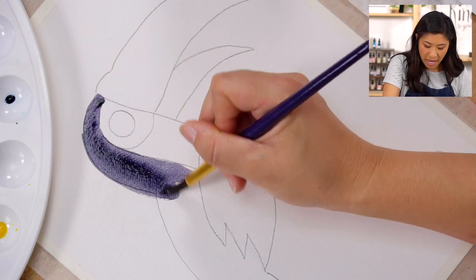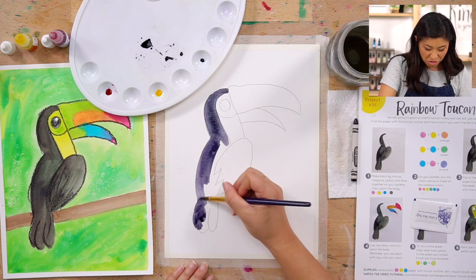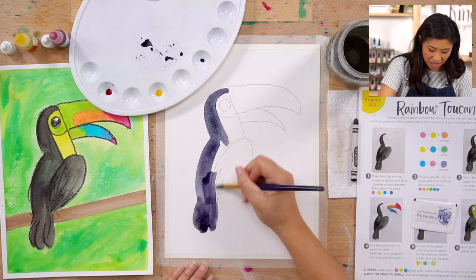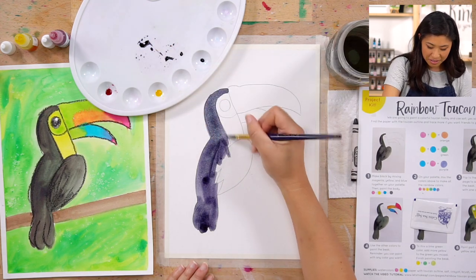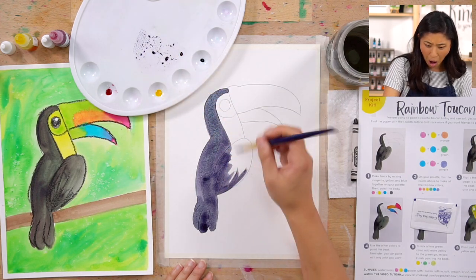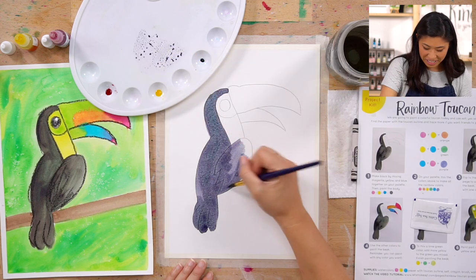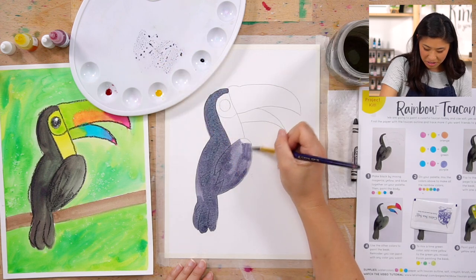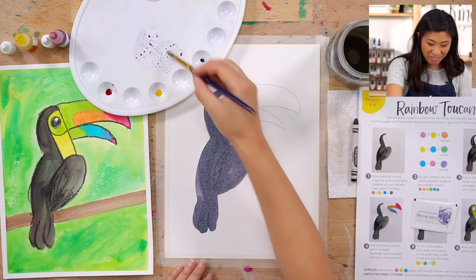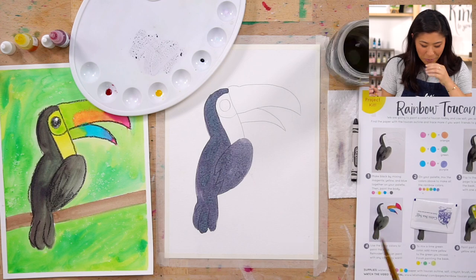We are painting the black body part. If your toucan doesn't have a black body and you want to be creative, maybe it's a green toucan or a yellow toucan — whatever your favorite color might be. You can paint this any color you like!